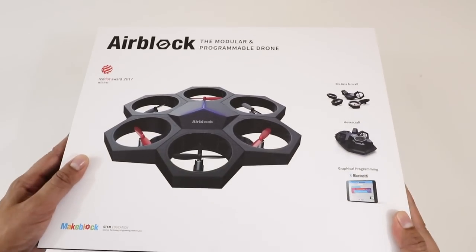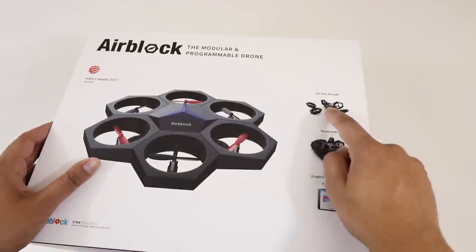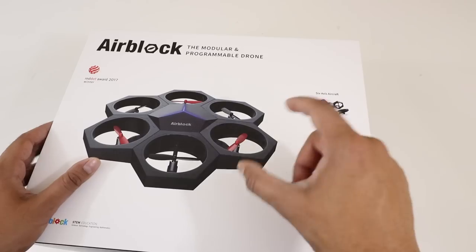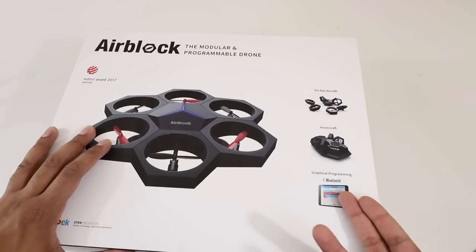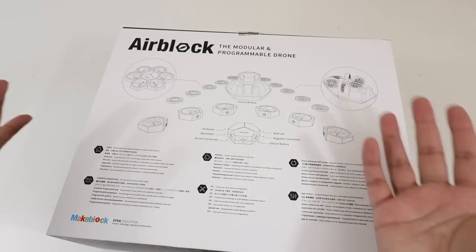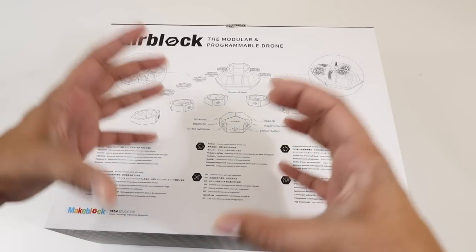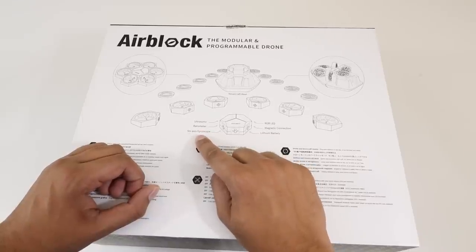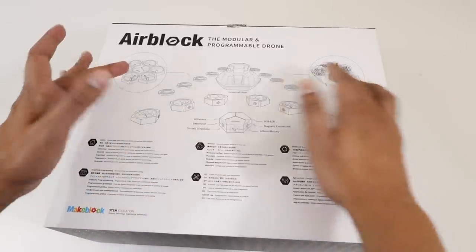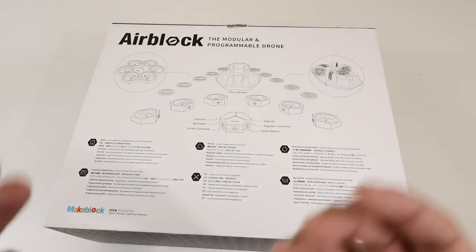So this here's our box and the cover itself is actually quite interesting — it shows the drone all pieced together. Over here it shows it's got a six-axis aircraft, by which you can maneuver all six different pieces and kind of create your own formations. It also shows a hovercraft mode and it works via Bluetooth. On the back it shows details on what it comes with: the main hub has an LED, a magnetic connection that connects all six different pieces, a lithium-ion battery, an ultrasonic sensor, a barometer, and a gyroscope. It shows two different structures you can make, and you're not limited to those — you can create your own and program it.